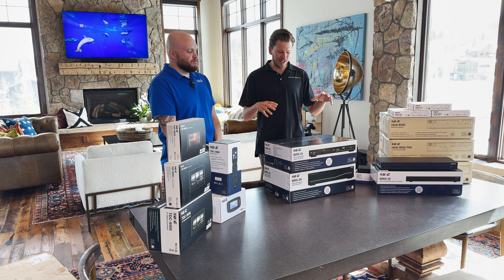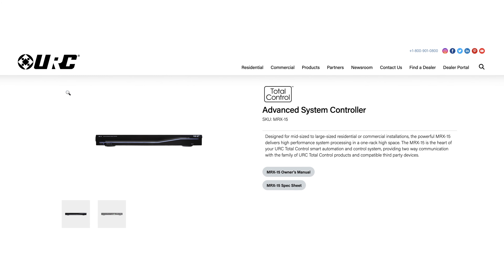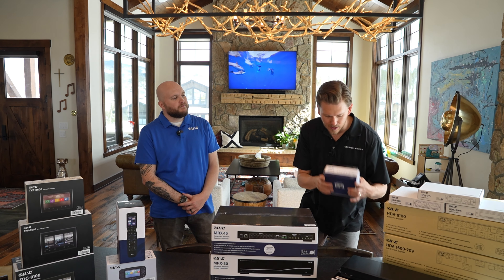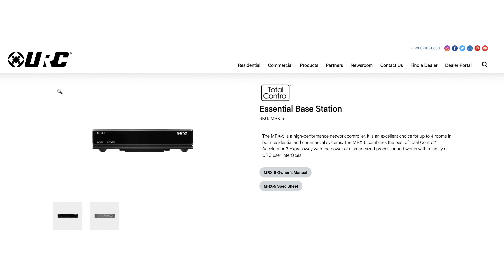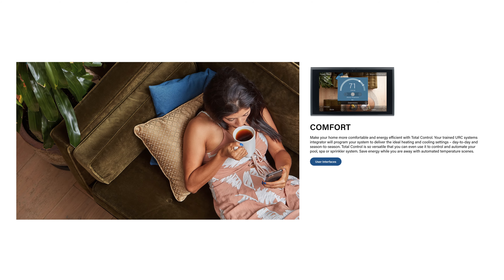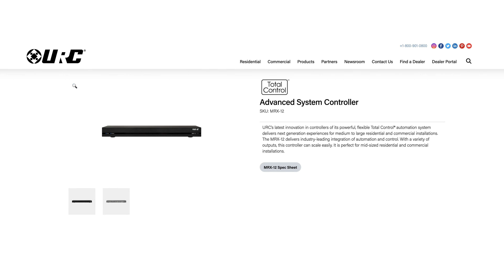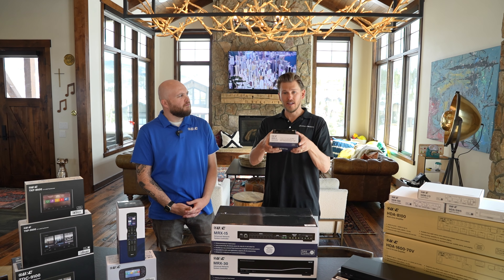We're going to change that today. We're going to be checking out the MRX-15, which I believe is the one that's appropriate for my home. We did check out the little brothers: the MRX-5, which is perfect for one or two room solutions, and you can use their killer app interface — it just requires programming by one of our professionals. Then we have the MRX-12, and we made separate videos on that, taking a deep dive into applications and reasons you may want to choose that processor over this processor.